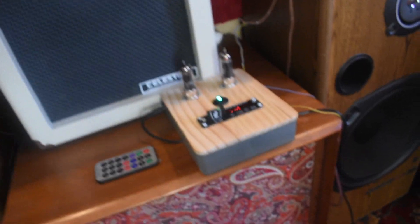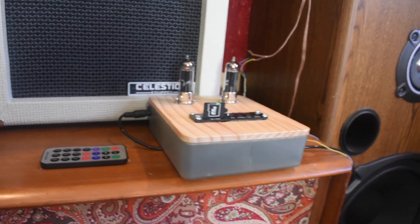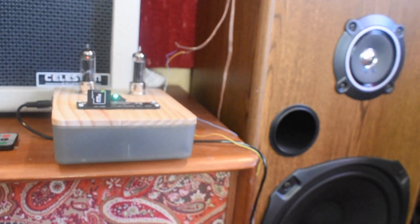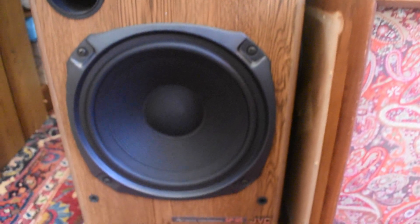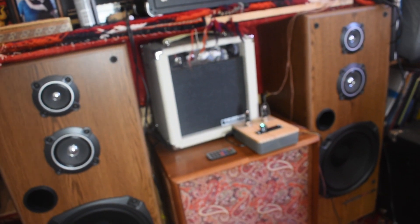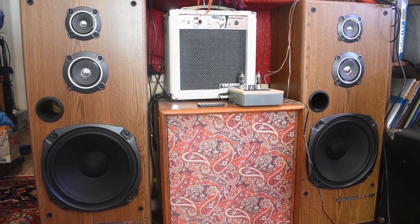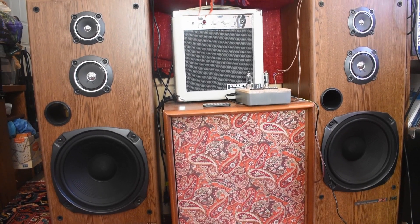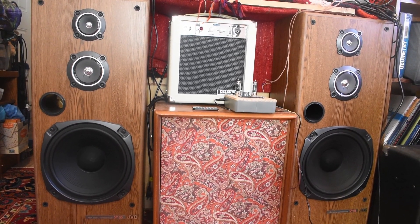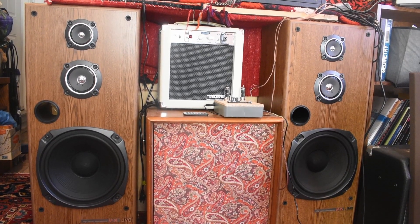I need to turn my computer on. So right now it's running off Bluetooth. These are just old-fashioned home stereo speakers, full range, and that's my setup. This is right now at maximum volume so it's not very loud, but it's loud enough to be clear. I'm probably about three meters away right now, and I'm recording with a camera so it's all mono.